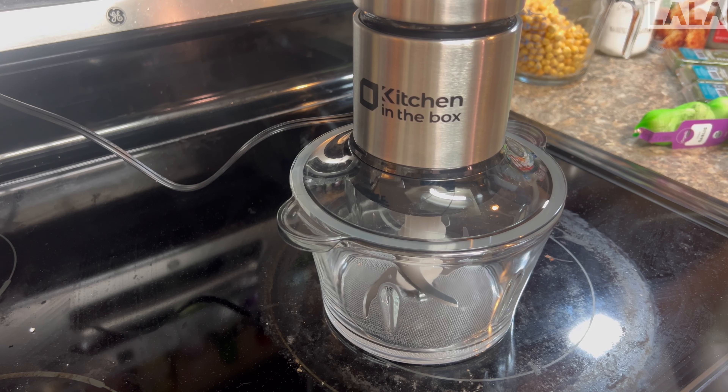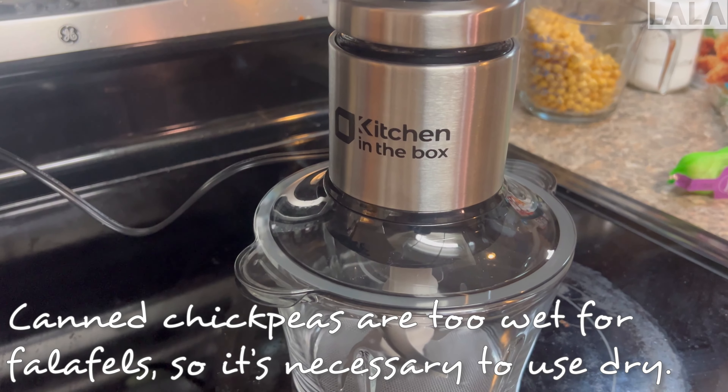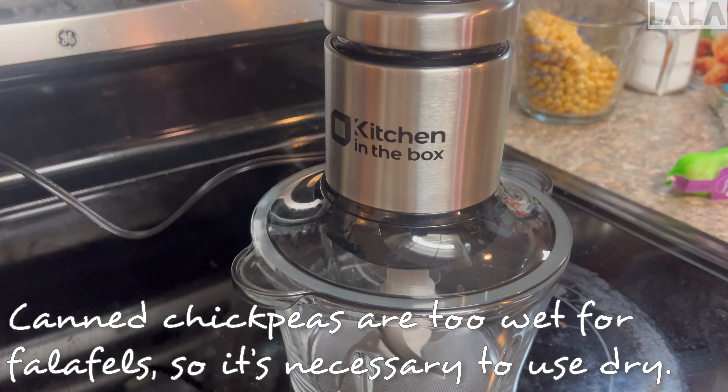I started with one cup of dried chickpeas, but as you can see they expand, so you've got to make sure you cover them with enough water. They expanded to almost four cups. I think I added about two cups of water and left them overnight — about 24 hours. I saved the water I poured off the chickpeas to use in my garden.